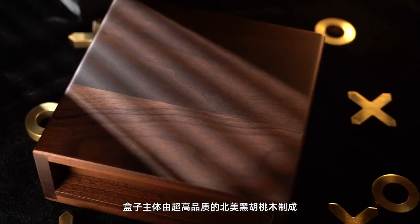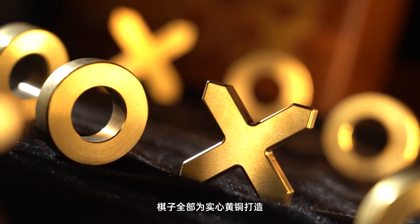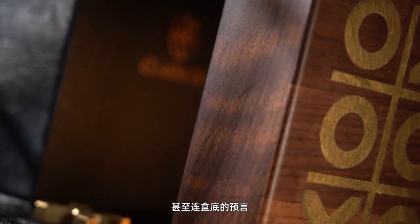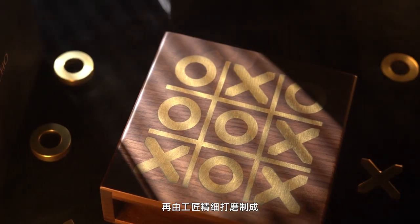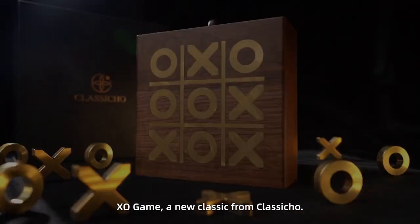The main body of the box is made of the finest American black walnut. The chest pieces are all made of solid brass. And even the prediction on the bottom is made of wood inlaid with pure brass, and then finely polished by craftsmen. Axel Game, a new classic from Classico.